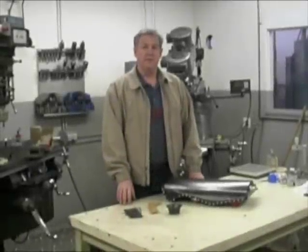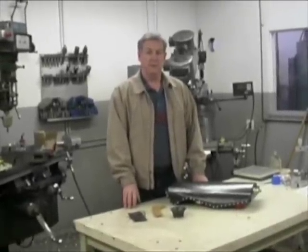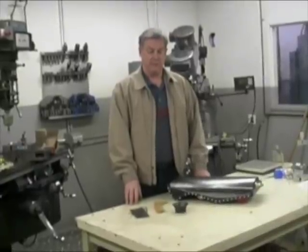Hi, I'm John Jans. I'm with the Bubb 7 Streamliner and today we're going to look at some of the carbon fiber parts that go into this motorcycle.